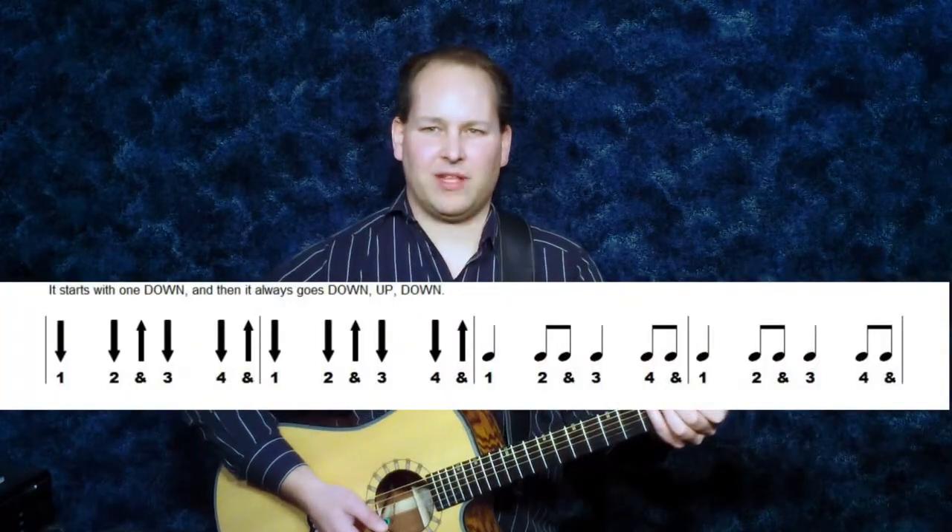Here's the next pattern. This is a strum pattern that always goes down, up, down. It starts with one down strum and then it always goes down, up, down after that.